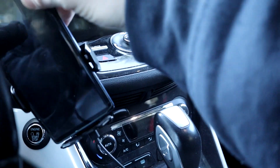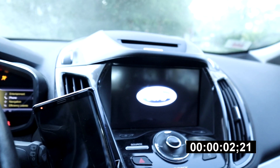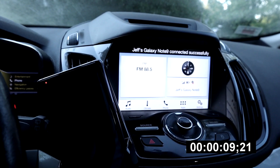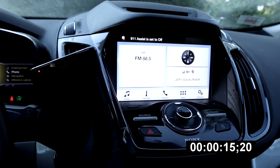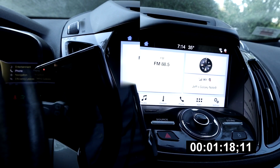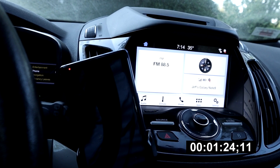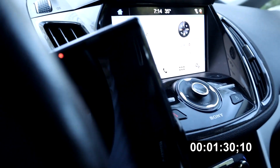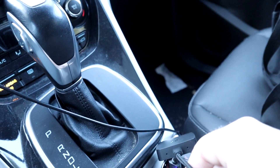Next morning - to you guys in a blink of an eye, to me after some beautiful sleep. Phone on, car on, let's see if we can get Android Auto to load up seamlessly. The sad answer is apparently not. I don't know if maybe it struggles after it had a problem the night before.